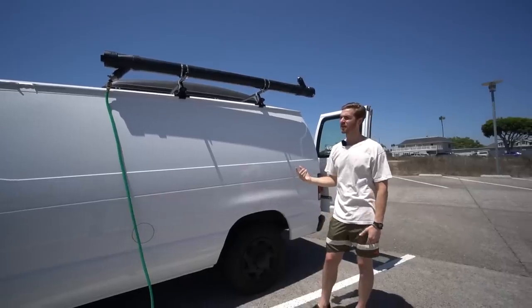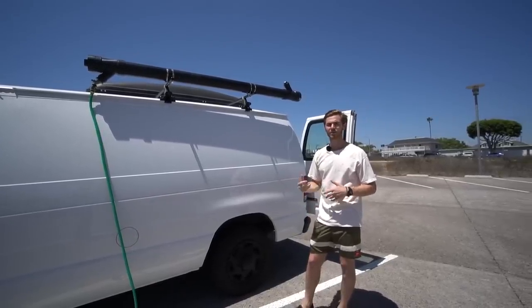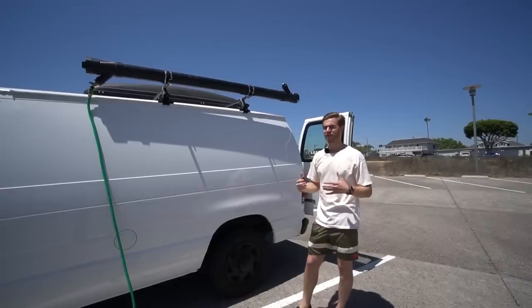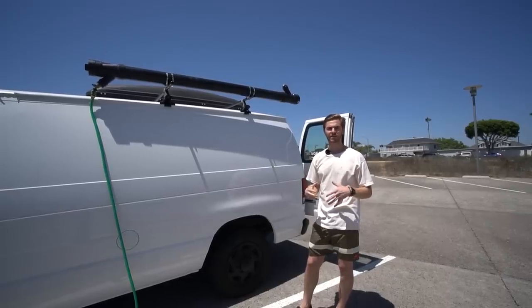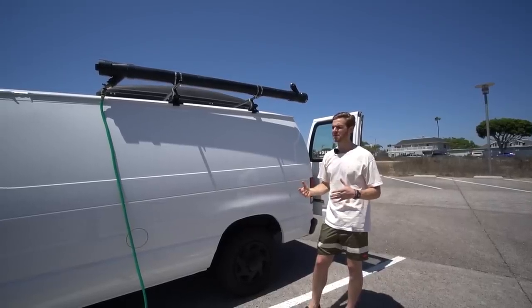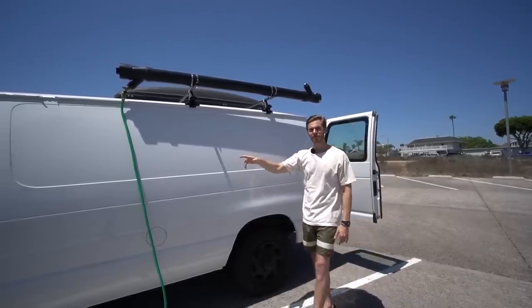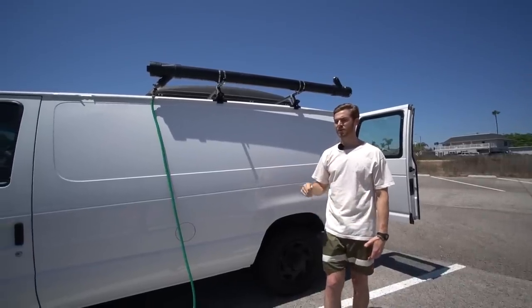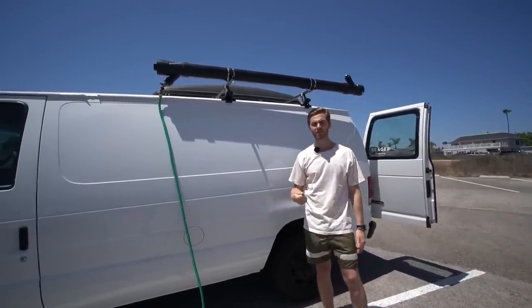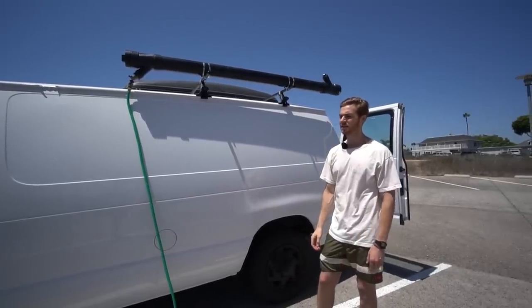Originally when I built the van, I thought I was going to want solar. I haven't really gone on a trip where I would need it. When I do these weekend trips, I'm trying to get off the grid and not bring any electronics. So I'm not needing to charge anything like a laptop or run anything serious. I do have a 120-volt converter in the van, so I do have plugs if I need to — I like to only use it with the car on because I suck the battery pretty well. But I don't think I have any plans of putting any solar within this build.